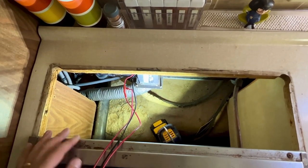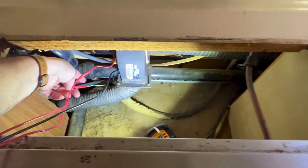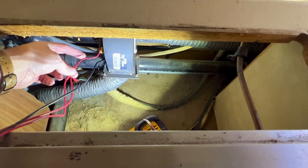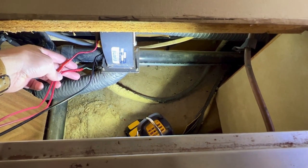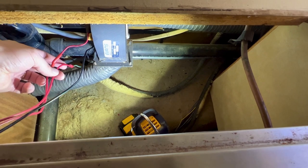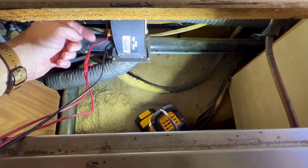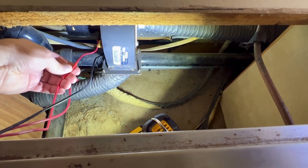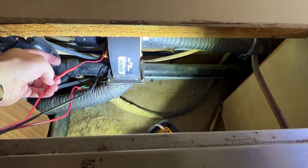I pulled the oven out so we can now see the fan down here. There's a green wire that goes up to the fan, and this red wire is going into the fan itself. I suppose there probably used to be a connector or something here — I don't know if this is the original fan or not. And then there's a ground wire that's just attached to the fan because the fan is attached to the aluminum rail back behind.